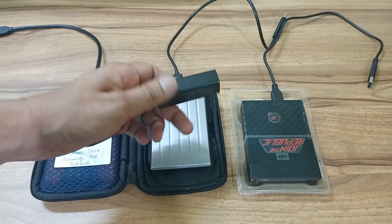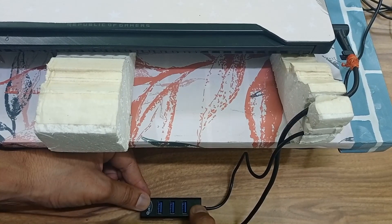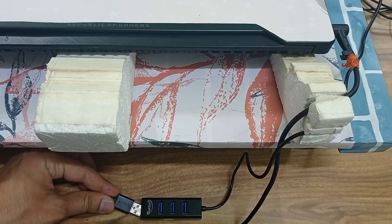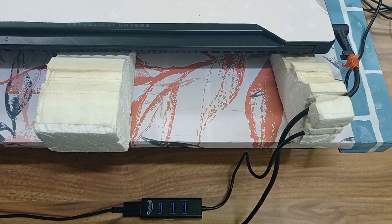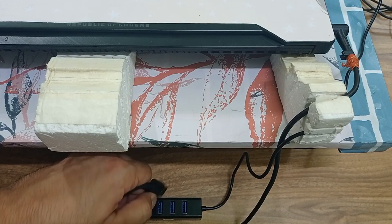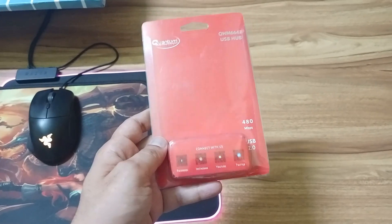As you can see, my product is very small. If you want to increase your flexibility — for example, if you have a mouse, keyboard, or other small USB devices like pen drives — you can just use it. And when you take your laptop to the table, you can easily take it along.